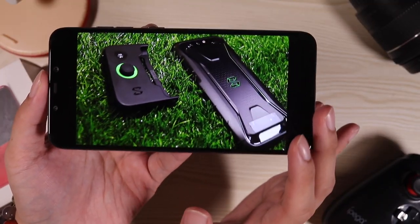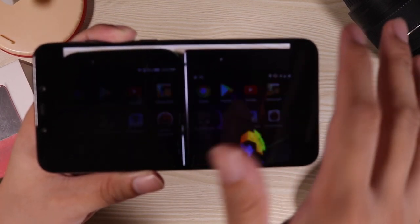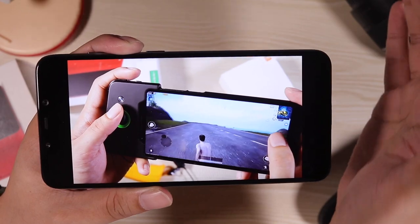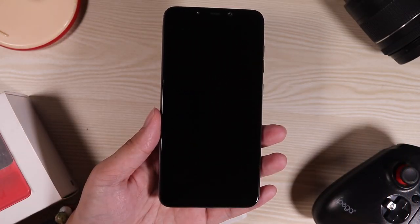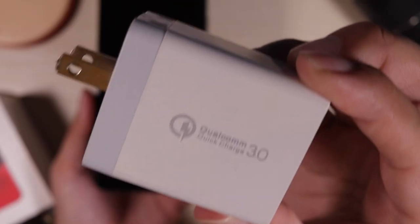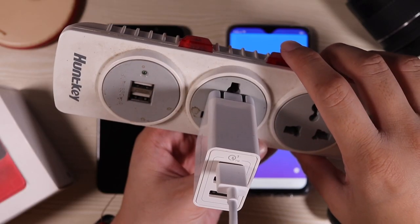The screen on this thing is very good — it's a 6.18-inch Full HD Plus IPS display. It's got great viewing angles and great color accuracy. It's all you need for a screen. I've just fully drained the phone to 0%, and I'm going to completely charge it to 100% using this original Qualcomm QC 3.0 charger. Let's start.